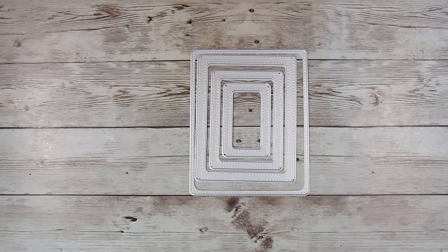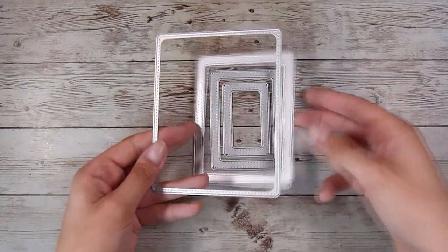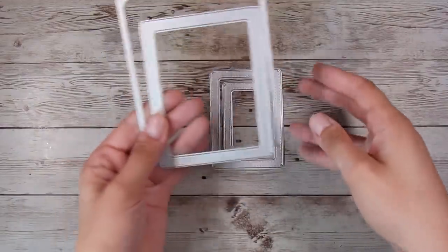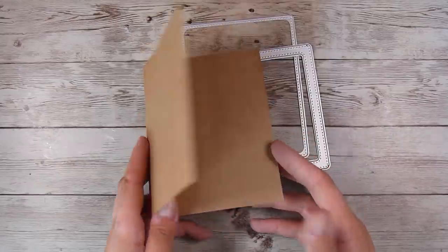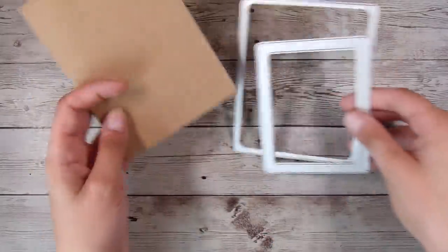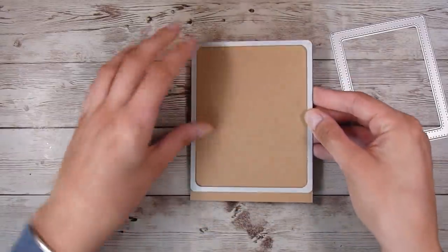Hi there, it's Natasha — thank you so much for joining me today. I'm going to begin with this die set which has three smaller frames on the inside that cut an inner and outer cutting edge, and then the very largest one here just cuts the outside edge, so it's not a complete frame. From the title of this video you would have gathered that we are creating a completely craft-colored card today.